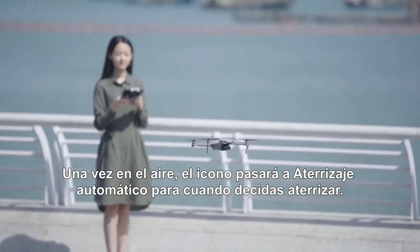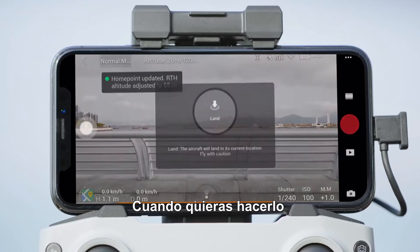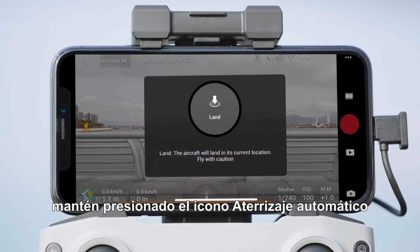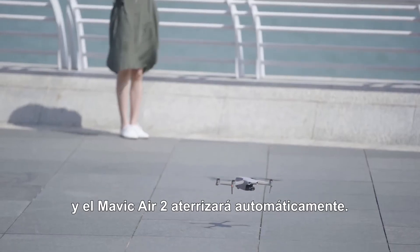After takeoff, the icon will change to Auto Landing for when you decide to land. When it's time for Mavic Air 2 to land, tap the Auto Landing icon and hold. Then Mavic Air 2 will automatically land.